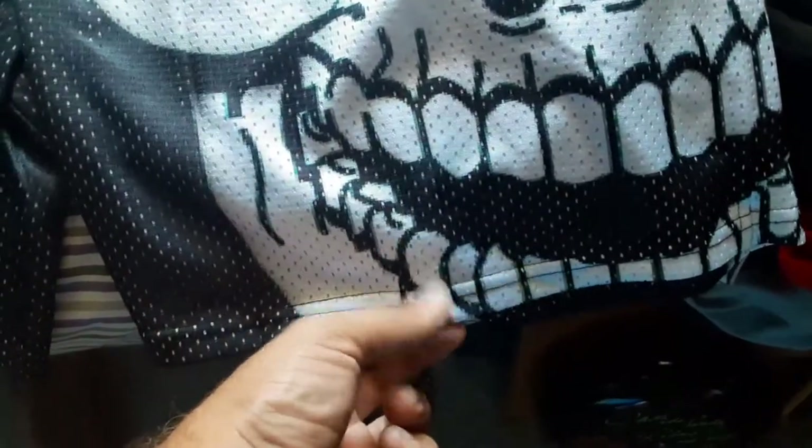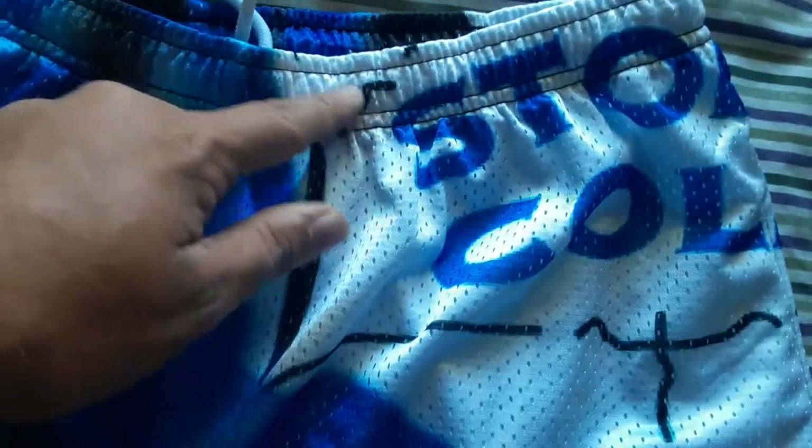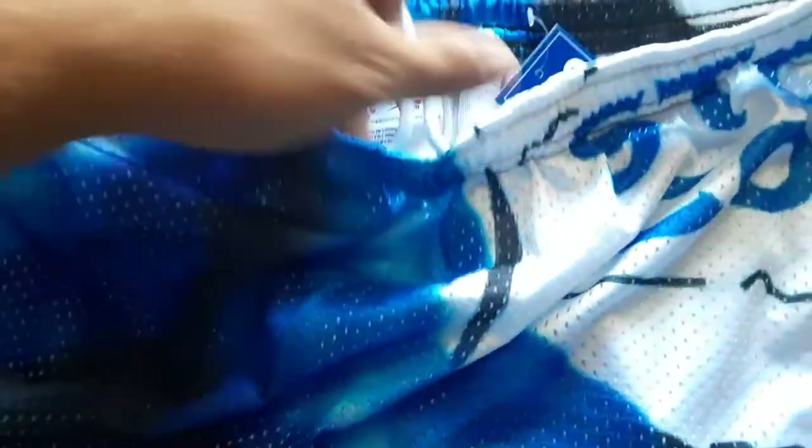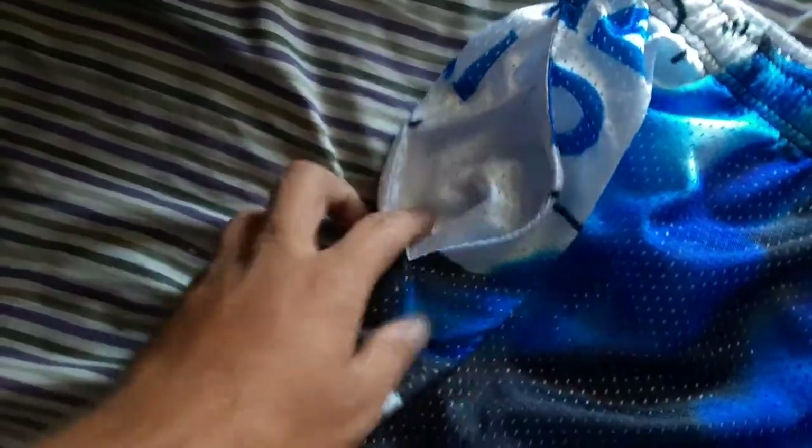The smoke comes out towards the middle there. You've got the black mesh on the inside, and over here you've got the big skull going all the way down to the end and all the way up to the waistband. The waistband is colored too, which is pretty cool. You've got the white drawstrings and it also has pockets with white inserts. The back is the same.